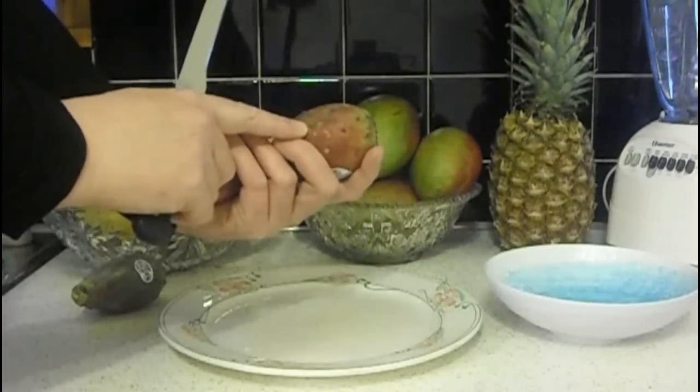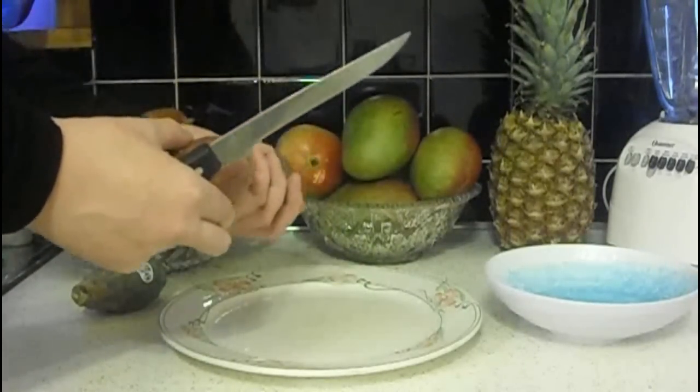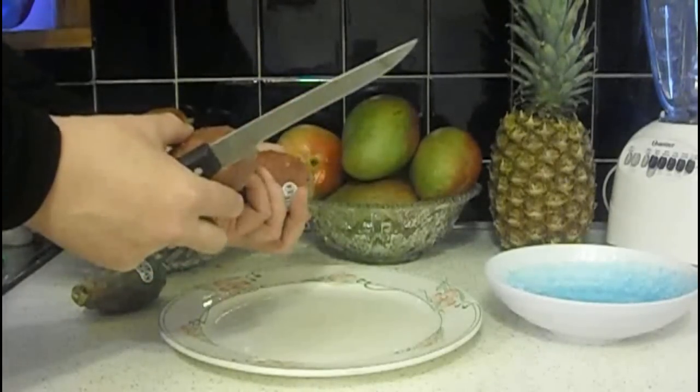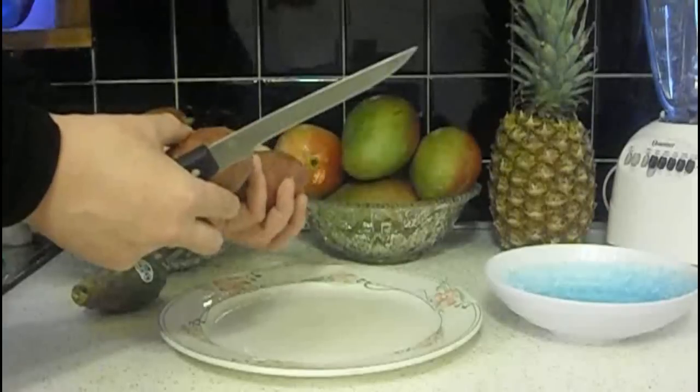That was just probably a fluke on my part. So what we're going to do today is I'm going to show you how to find out when your prickly pears are ripe, how to pick the best ones, and how to use them.